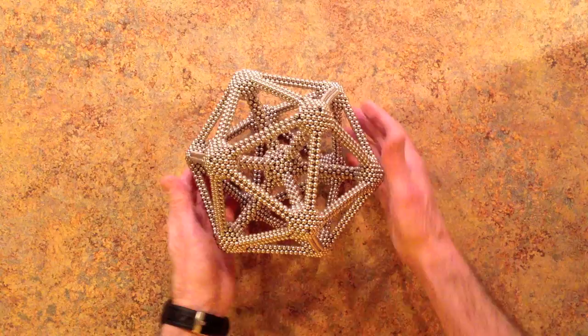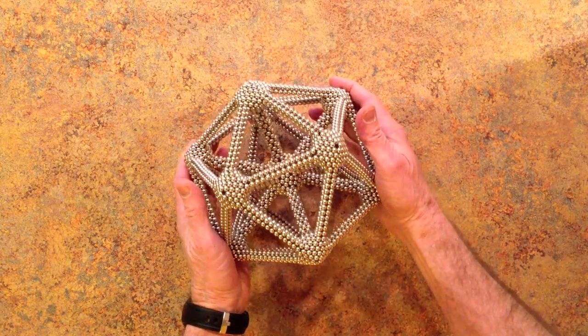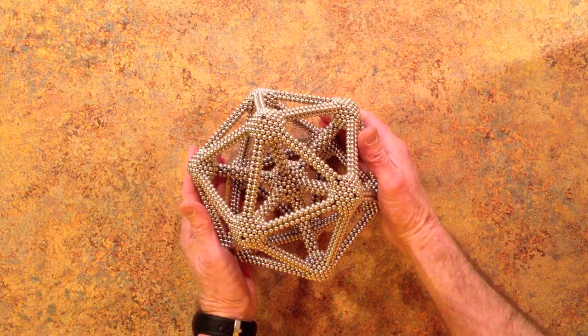It's quite a lovely shape. And quite strong.